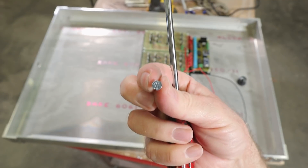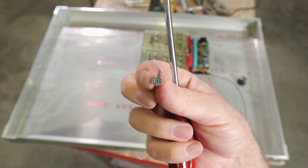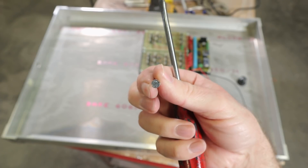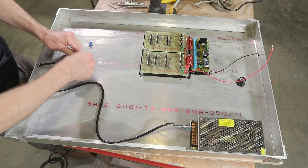Quick tip: if you're making something that's supposed to look vintage, use slotted screws. They suck, but that's what you'd find on something old.